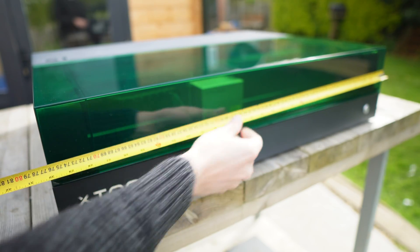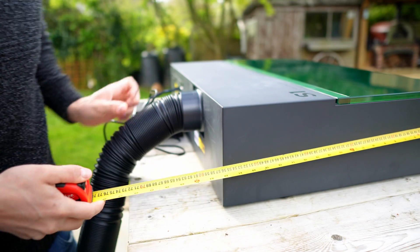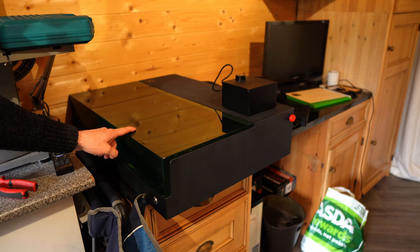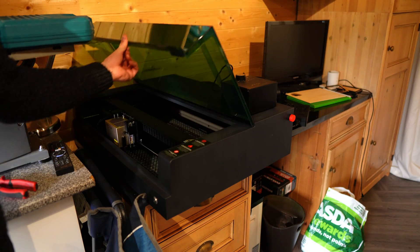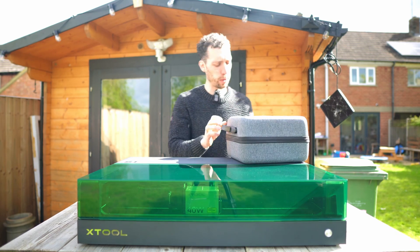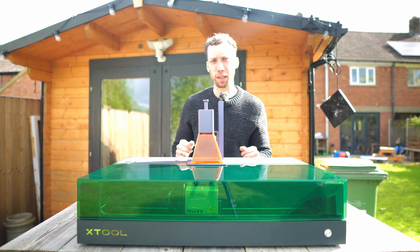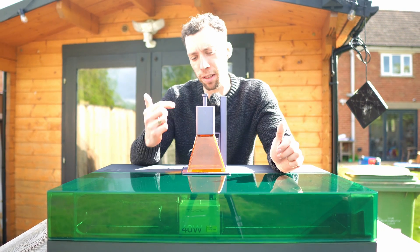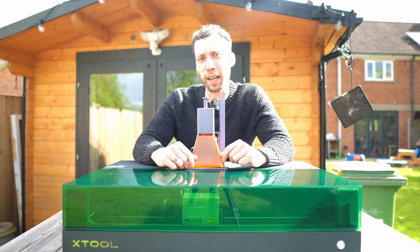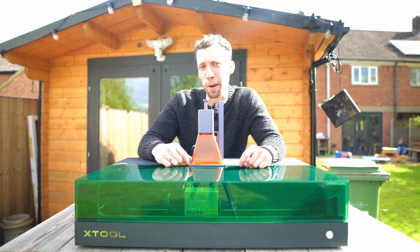The S1 comes in at a total width of 800 millimeters, and the depth, if you also account for the cables and things sticking out the back, is about 700 mil. This means it will not actually fit on most standard desks. To give a comparison, I'm going to show you the difference between this and my other laser, the Laser Pekka 2. As you can see, the size difference is pretty drastic. So if you are thinking about ordering one, make sure you consider where you're going to put it.